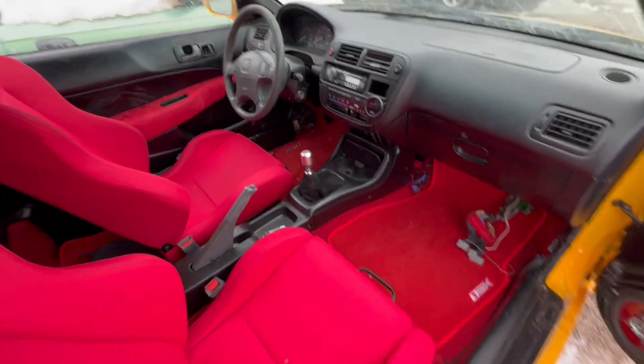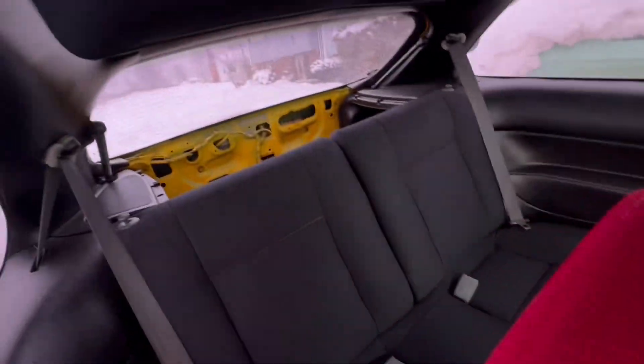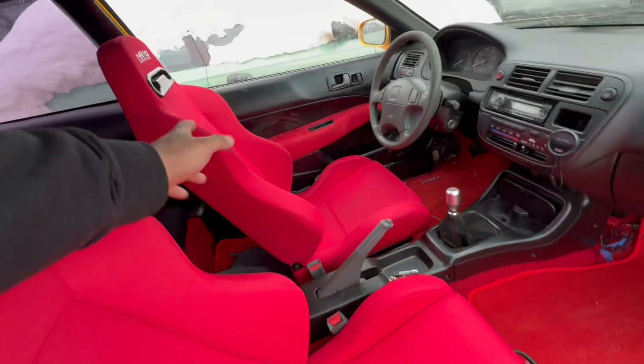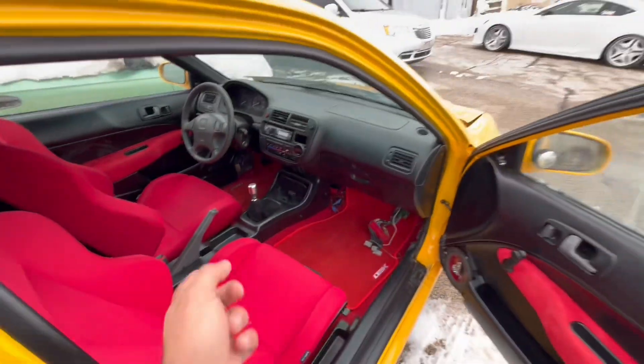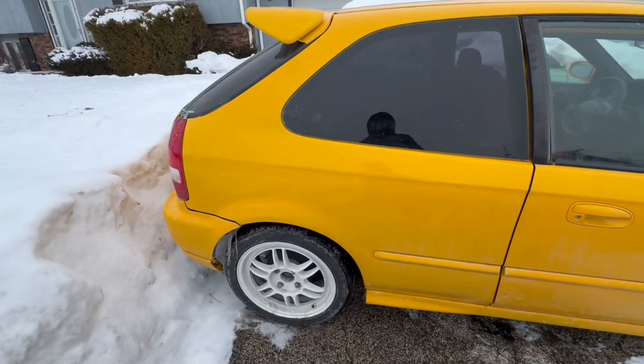The interior though — everything's all intact. The speakers actually work in the back, so the interior is a plus. It needs a little bit of cleaning here and there just from taking it in and out of the shop, but really that's it.